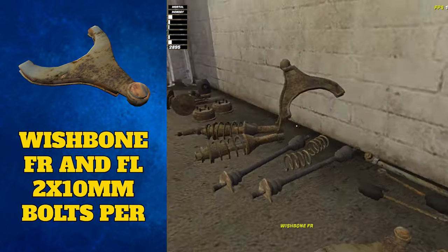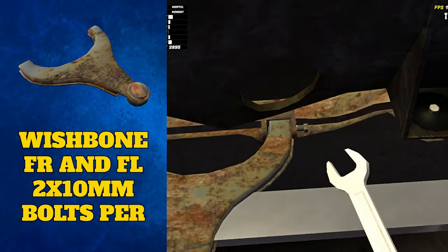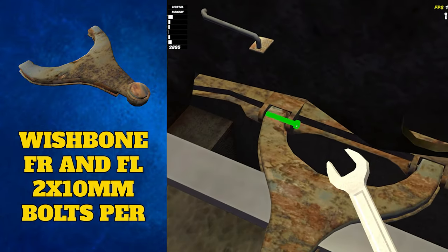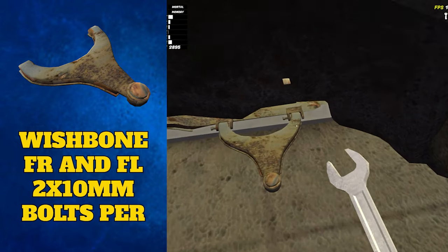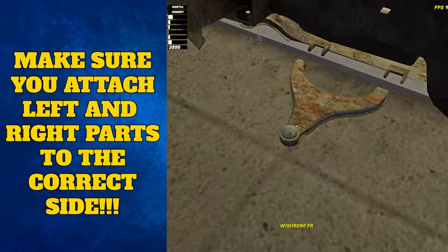Next come the left and right wishbones, named because they look like the wishbone from a chicken. These attach to the subframe with two 10 millimeter bolts on each one. Left goes on the left and the right goes on the right. If you're struggling to attach these, you may be trying to attach it to the wrong side, so double check before you cry.